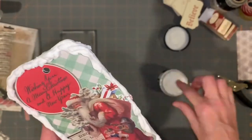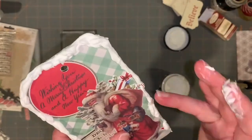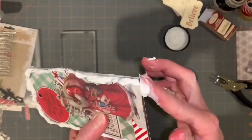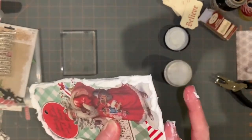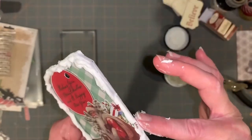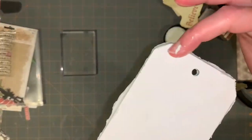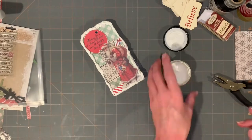So I super sped this up so you could see me put the snow on it with the texture paste. But you don't need to waste time — we're busy, we need to get things moving, right? So simple. It makes such a difference to edge it with something. And then I leave it to dry — simple as that.